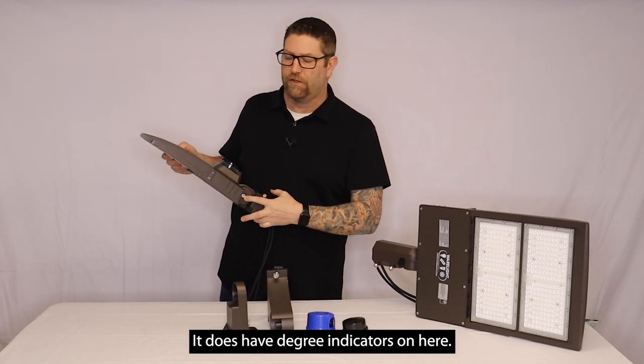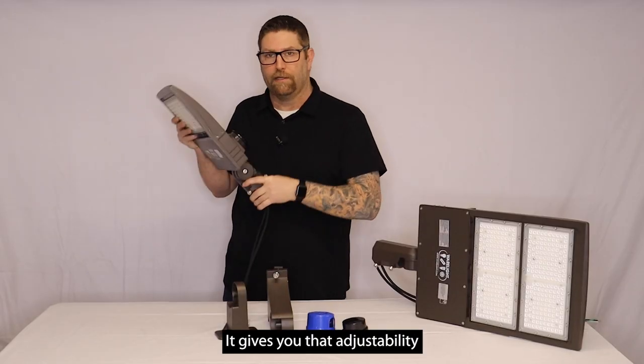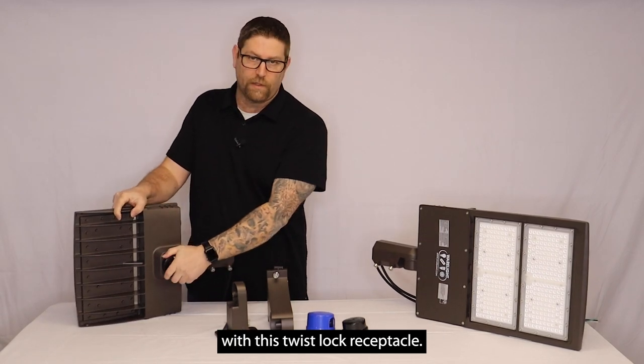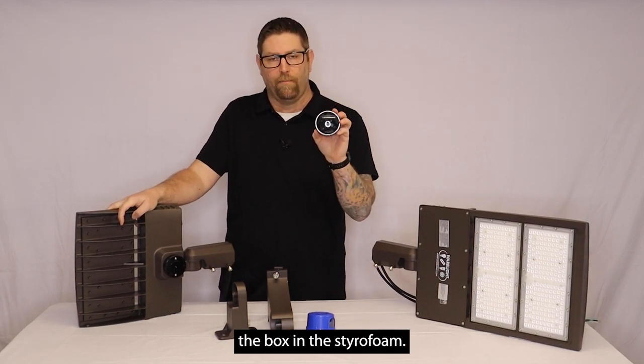It does have degree indicators on here. So if you're going to put this on a bullhorn or you're going to put on a wall mount bracket on a wall, it gives you that adjustability to make the aim. They're all going to come standard with this twist lock receptacle. The fixture is going to come with this black shorting cap.